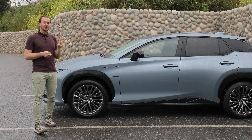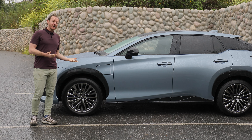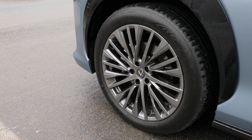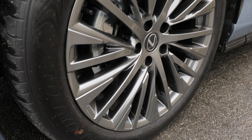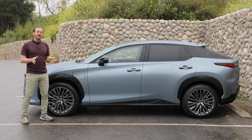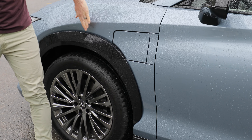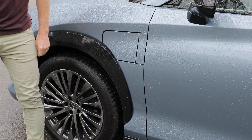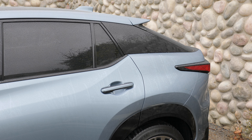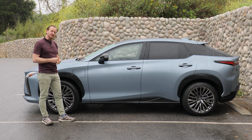There are two trim levels to choose from for the Lexus RZ: the standard premium and the luxury, which we have here. That gets these 20-inch wheels standard and they look cool, but they significantly hurt your mileage — more on that later. Along the side of the RZ, there are some cool styling elements like this wheel arch that extends all the way up the shoulder line and that little swoop and kick at the end of the hip over there. This is right on the border of over-styling, but it works.